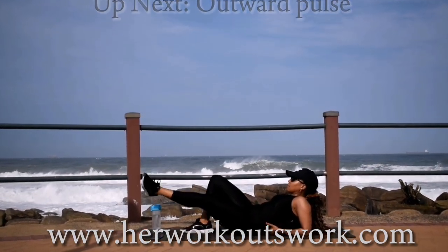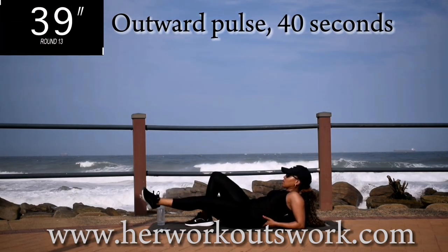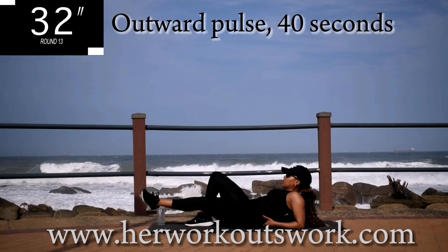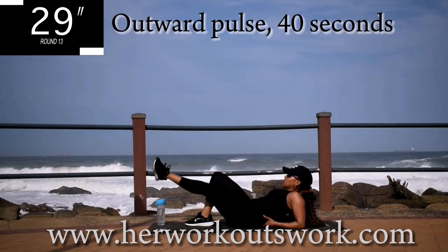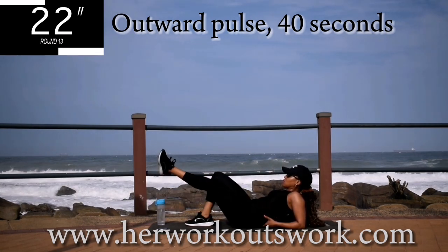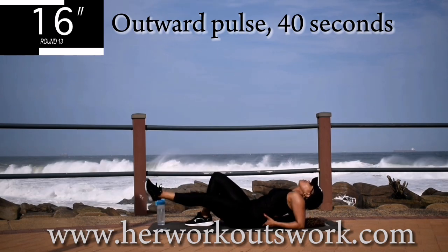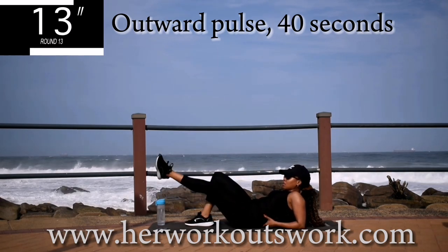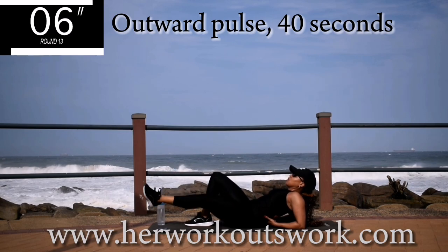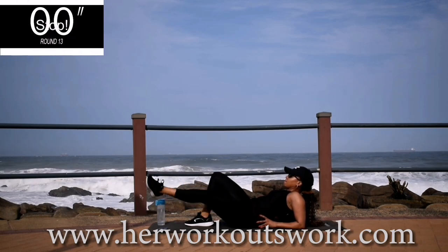We're repeating this movement, but this time small movements. Remember to point your toe outwards. You should be doing your left leg — that means your toe must be pointed towards 9 o'clock. Good. Take a 10 second break.